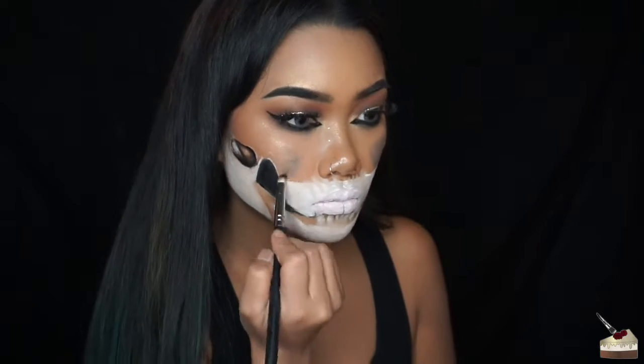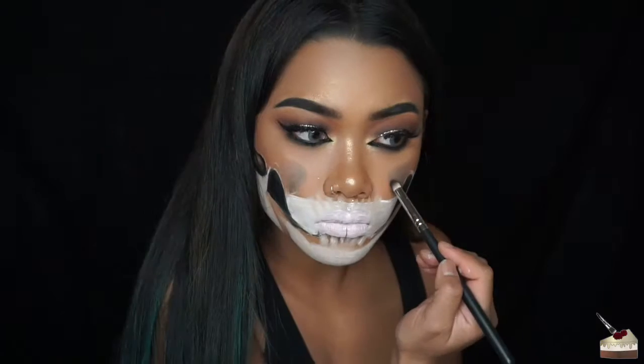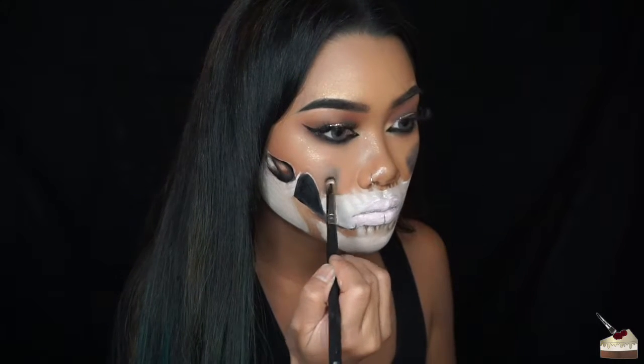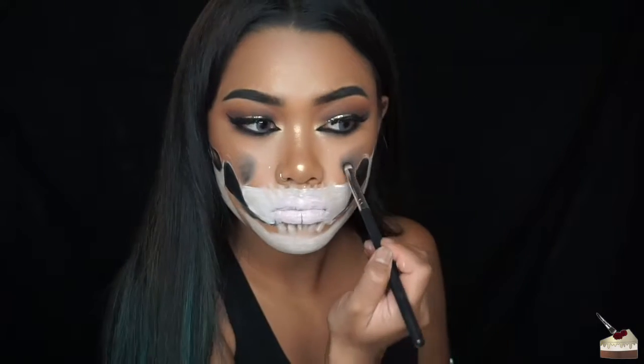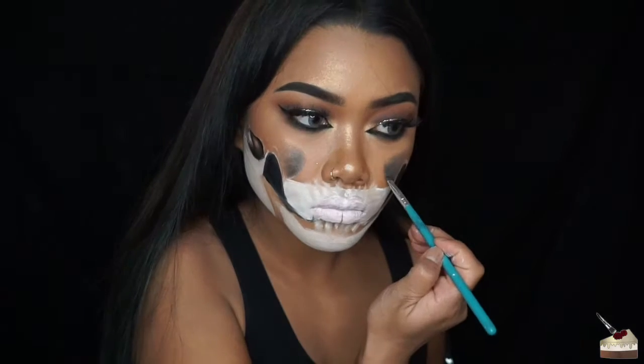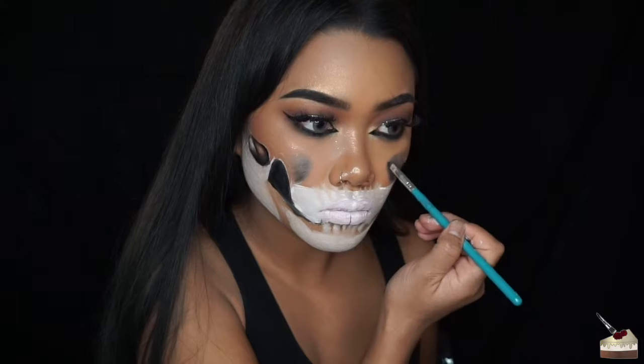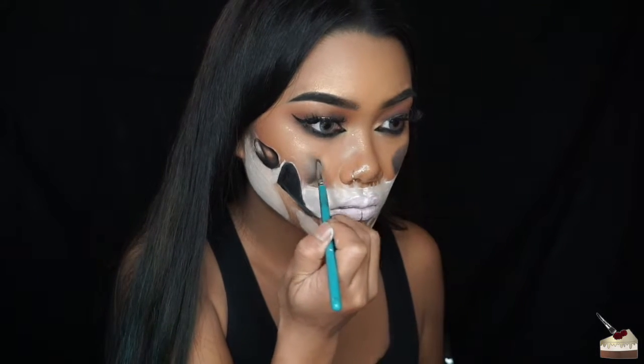I would definitely keep in mind the structure of your own face for placement of cheekbones, the mouth, and any other features of a skull. After blending that out with a small tapered brush, I'm dipping back into black truffle and blending that out on the edges.